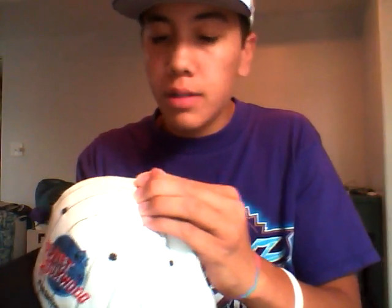Hold it down and count to ten — one, two, three, four, five, six, whatever — and there you go. Bam, just like that. Red button on the hat, just like that.